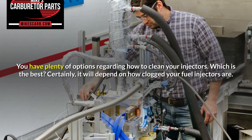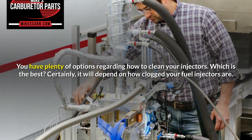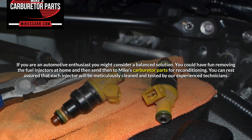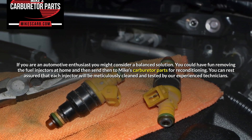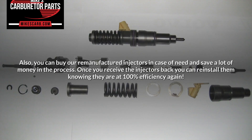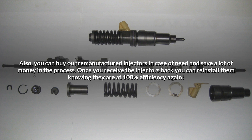Conclusion. You have plenty of options regarding how to clean your injectors — which is the best? Certainly, it will depend on how clogged your fuel injectors are. If you are an automotive enthusiast, you might consider a balanced solution: you could have fun removing the fuel injectors at home and then send them to Mike's Carburetor Parts for reconditioning. You can rest assured that each injector will be meticulously cleaned and tested by our experienced technicians. You can also buy our remanufactured injectors if needed and save a lot of money in the process. Once you receive the injectors back, you can reinstall them knowing they are at 100% efficiency again.